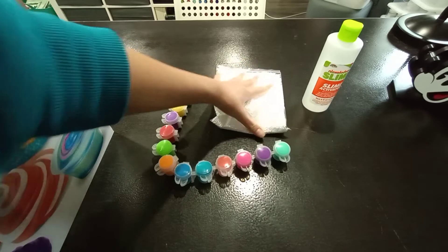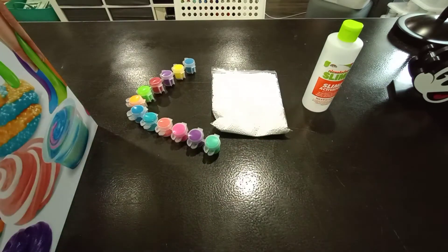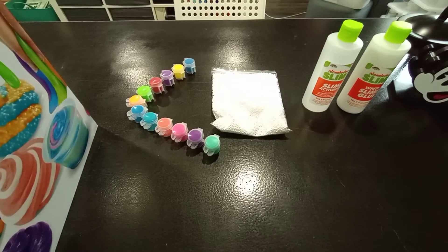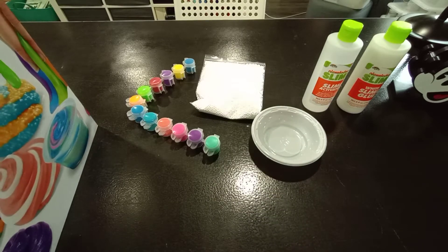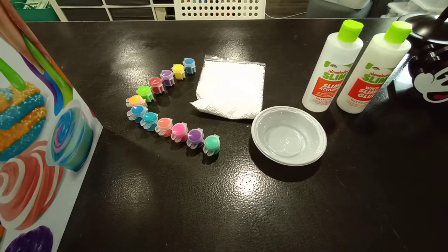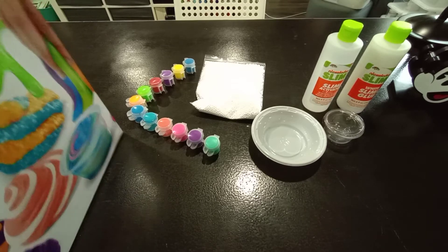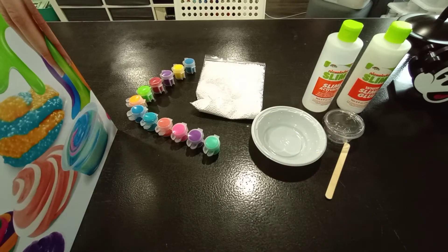Let me organize this a little bit. So: paint, floam beads, and then I'm going to use some white glue today. I've never tried white glue slime with the Nickelodeon ones before — I've had some Nickelodeon ones before and I just got clear blue glue. I'm going to be using one of the bowls they provided, a container they've provided, and a popsicle stick.